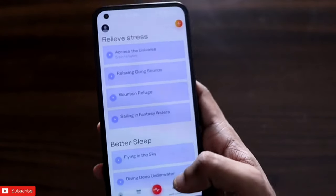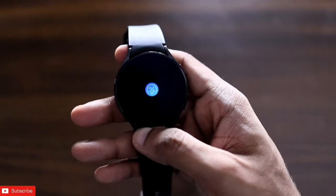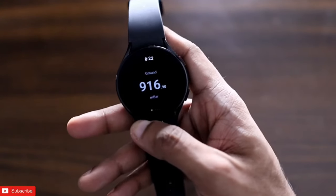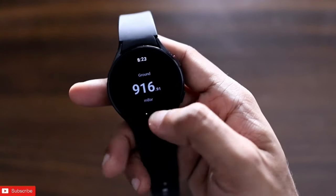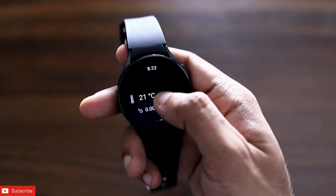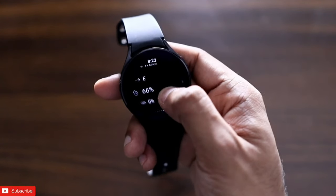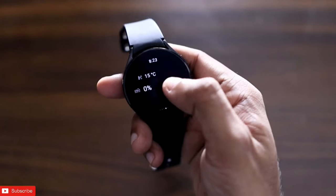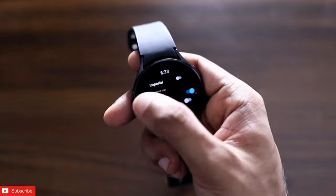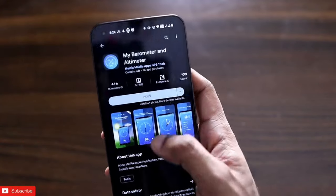There are a good amount of sounds to help you calm down and relieve stress. The second app on the list is My Parameter and Altimeter. This is a really useful app if you own any Samsung Galaxy Watch. It shows you the altitude, MSL altimeter, temperature detected from the watch itself, wind speed, precipitation percentage, wind direction, and much more. You can also change the units, which is definitely helpful.